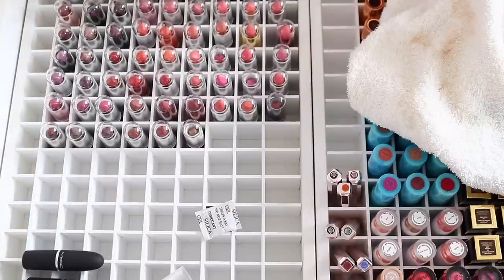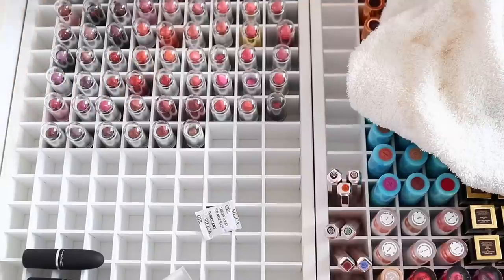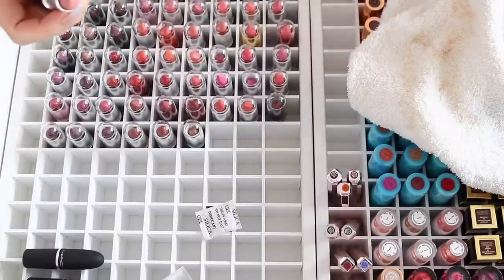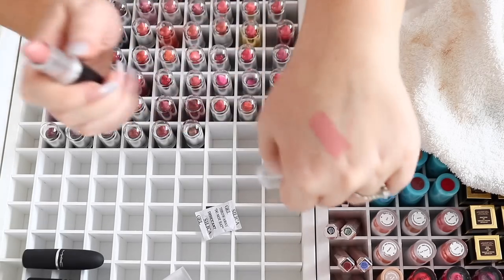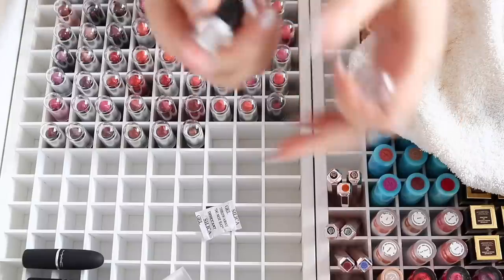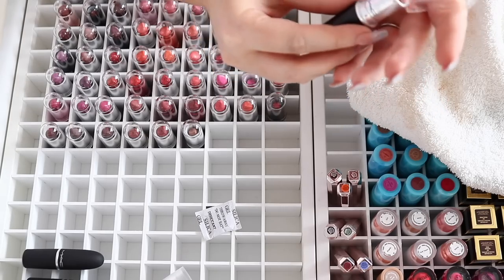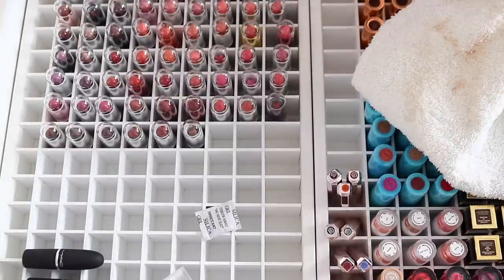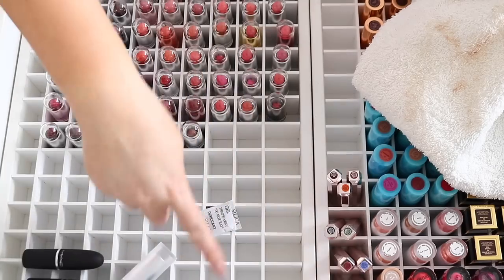I've got them sorted from nudes to pinks, oranges and corals, hotter pinks, purples, reds and berries. Starting with the shade 'Given' — doing a swatch — that's stunning and it still smells like a perfect MAC lipstick. I love that color, it's a creamy pinky neutral kind of pink, so nice. I'm leaving the lids up a little bit using these little lid holders — makes it easy to see each color when you have a whole lot.